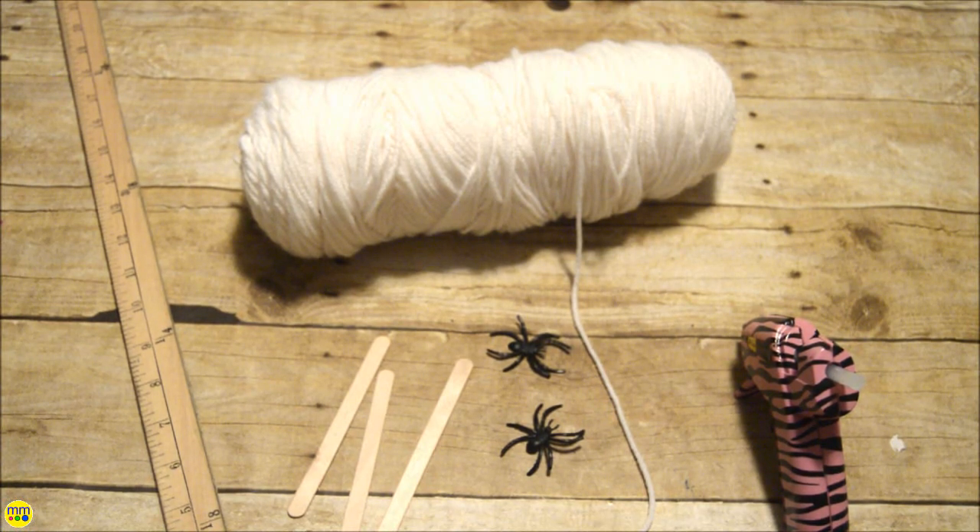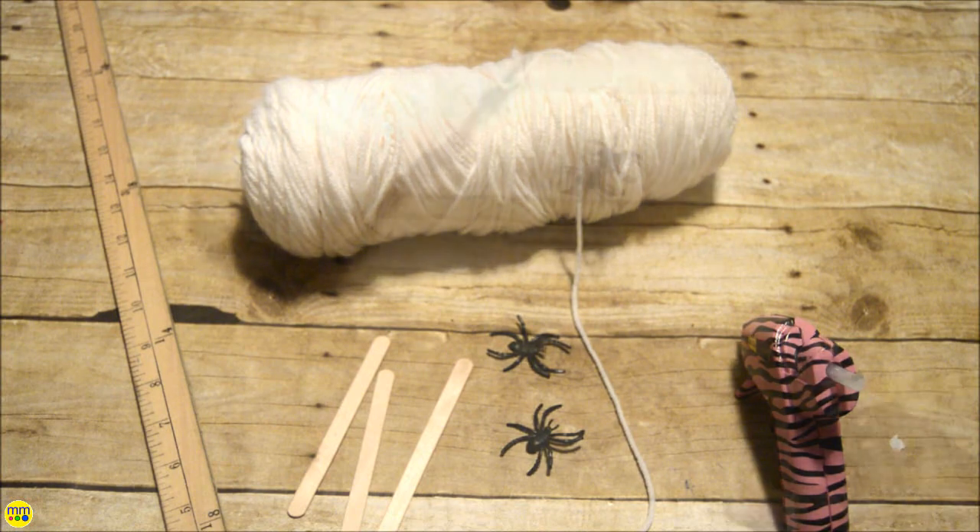You will need three popsicle sticks for each web, your hot glue gun, two yards of white yarn, and plastic spiders.